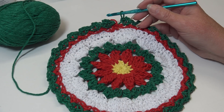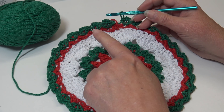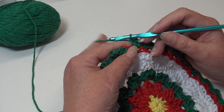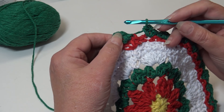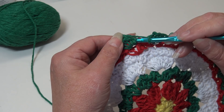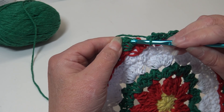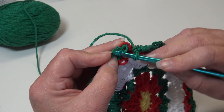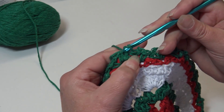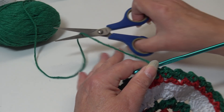I'm over at the end of round seven — we just worked a single crochet, chain two, single crochet in each chain two space around. Now all we have to do is join. Skip the beginning chain one where we joined with the slip stitch, come over to the first single crochet, insert under the top two loops, yarn over, pull through that stitch, and pull through the loop. Fasten off your Christmas Green.